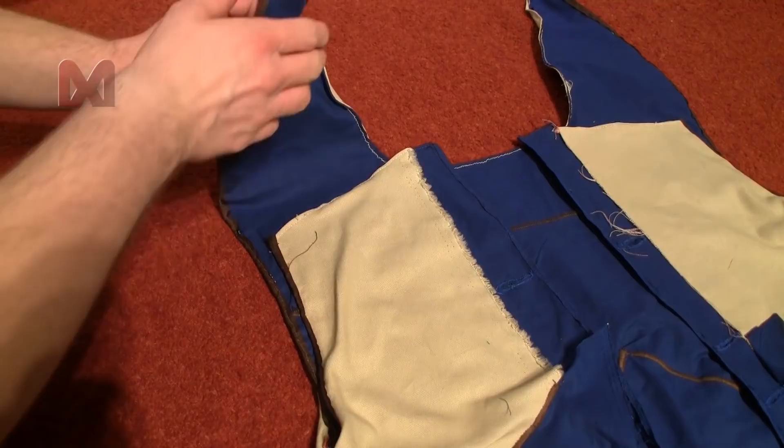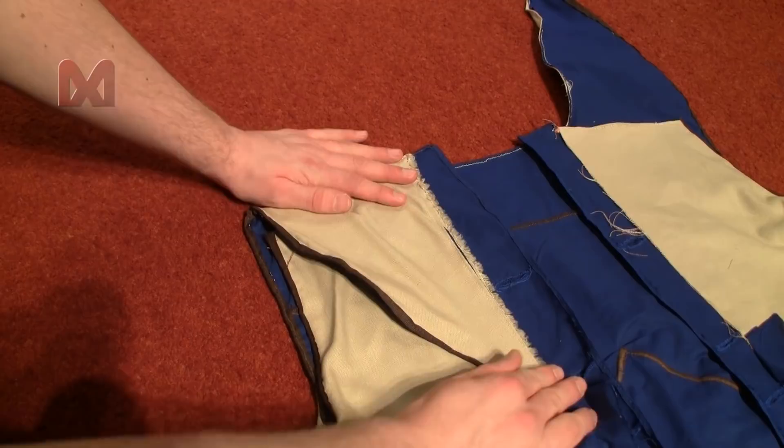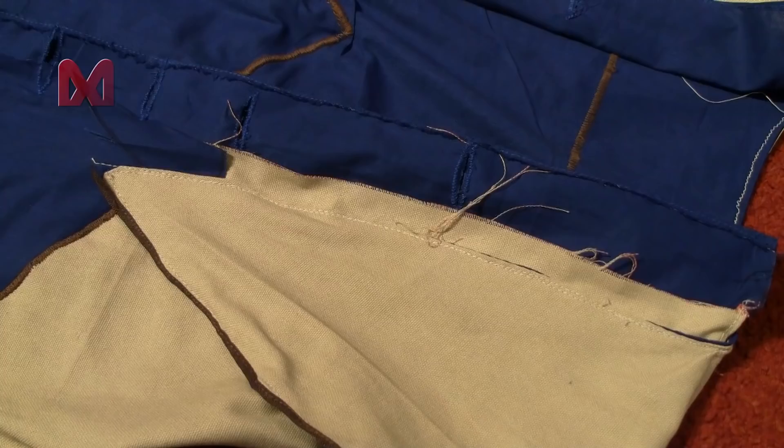After that has been done you can sew the top together. First fold over the point pieces so they are partly overlapping the front of the coat. Make sure the blue edge is not underneath the points, as they will overlap the points later on.